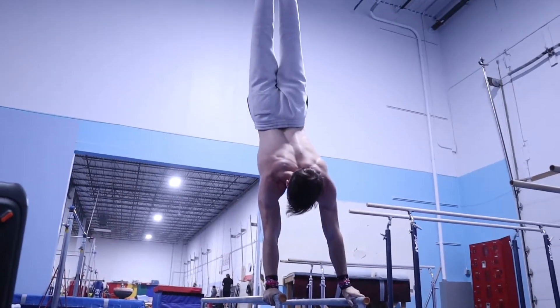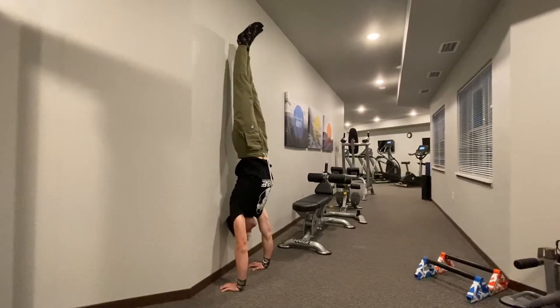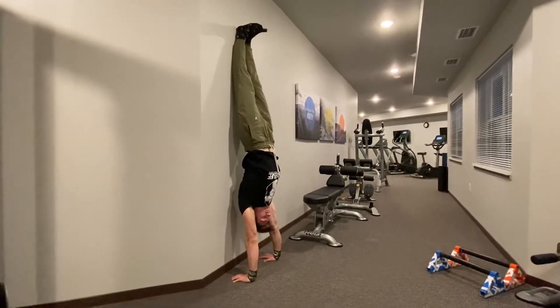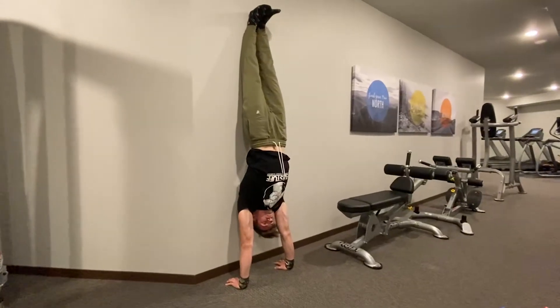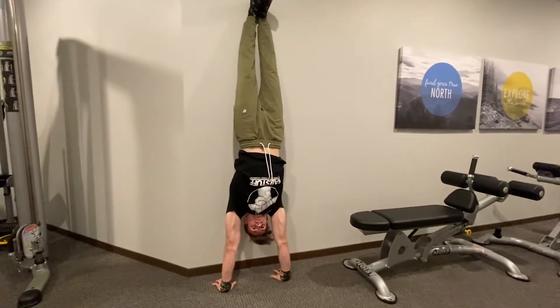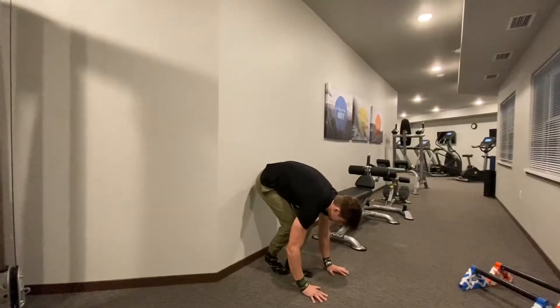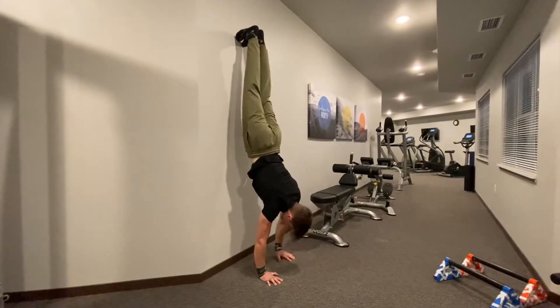We're also going to give you some bonus tips on how to achieve your tucked press to handstand. For the first exercise, it's just an assisted handstand against the wall. While you're doing your handstand against the wall, make sure you shrug with both shoulders — basically like you're pushing the ground down.